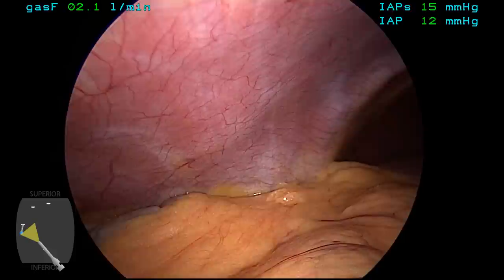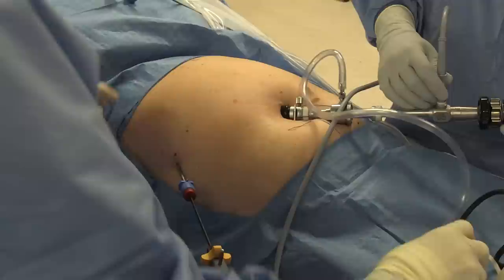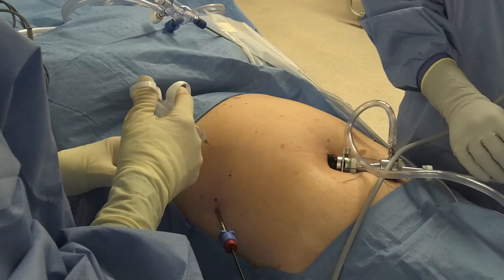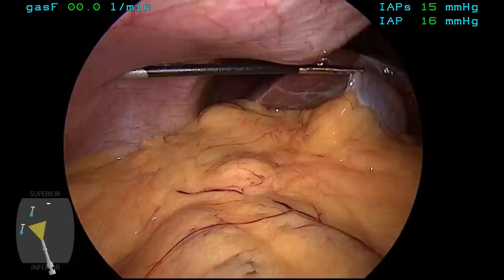Local anesthesia with bupivacaine 0.25% is injected, a small stab incision is made, and then a 3-millimeter port is placed in the lateral right subcostal position under direct visualization. One can now see the gallbladder which is grasped and elevated, and I like to do this first because it allows me to more precisely place the mid-clavicular port which will be used for retraction of the neck of the gallbladder. Again, local is infiltrated and a small incision is made, and then the 3-millimeter port is placed under direct vision.